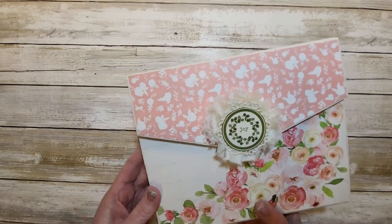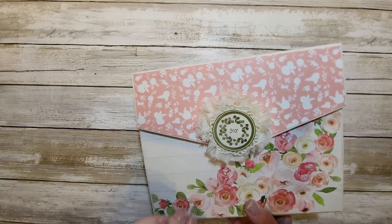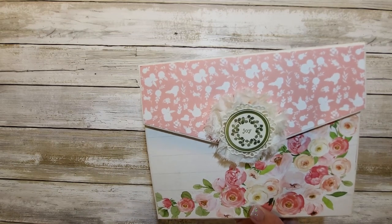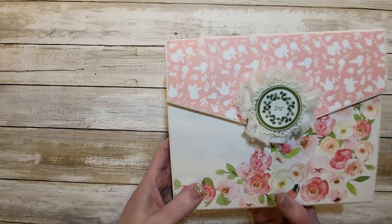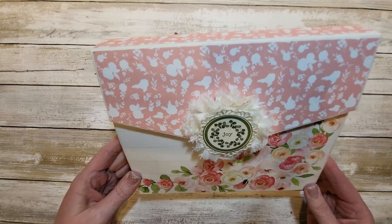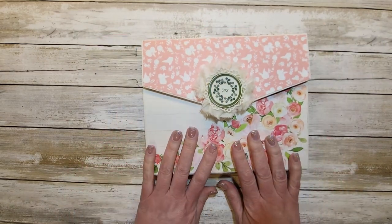We have been swapping for over two years. The first year we swapped every month and then last year just sporadically, usually every other month. So this is our first project of 2023, and I am absolutely in love with this folio and I will be making more.